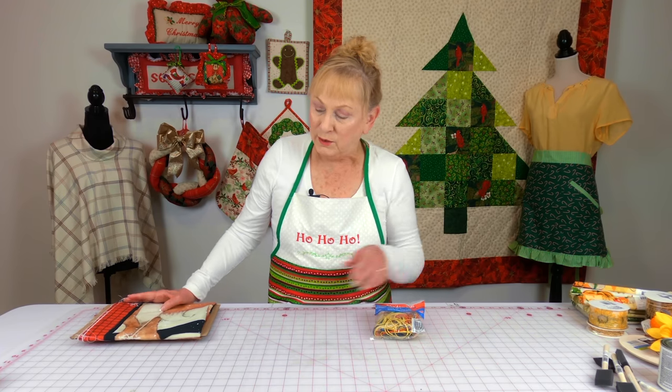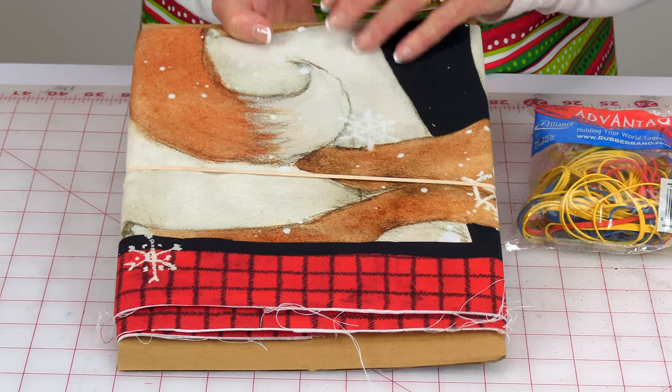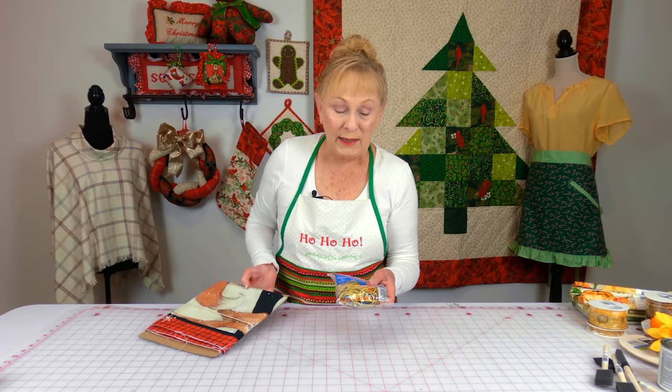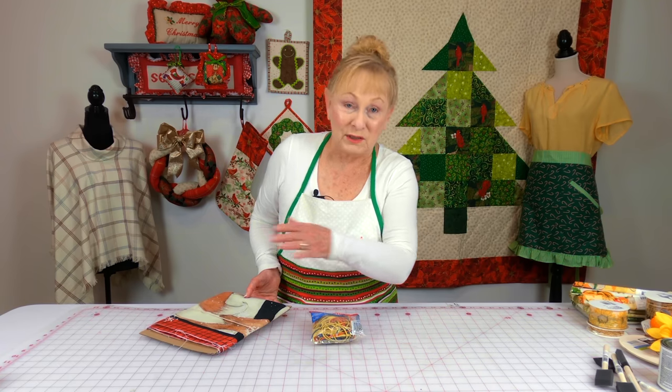My last stop was Walmart, and I really needed rubber bands. You're probably thinking, what do I use rubber bands for? I use them to wrap around my fabric — my fabric is on cardstock and then I use the rubber band. Rubber bands don't last forever, so if you're not using your fabric a lot, the rubber band is going to wear out over time. I was disappointed they didn't have the size I wanted and they only had three bags on the shelf — normally it's just full — so I had to settle for these.